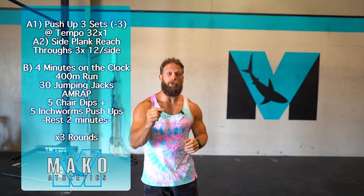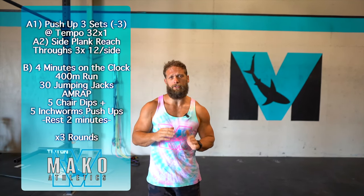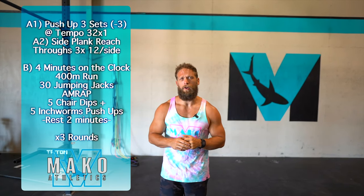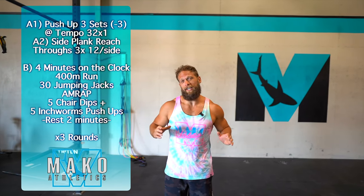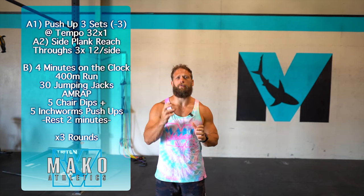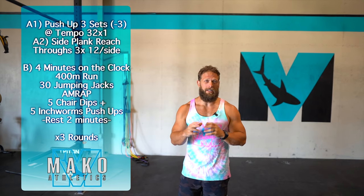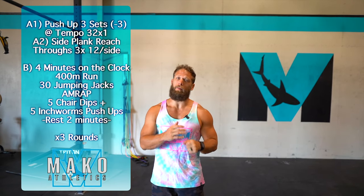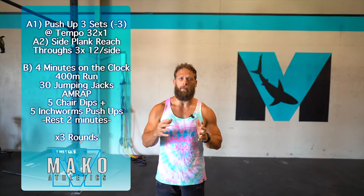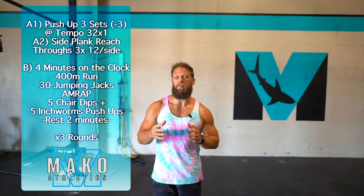It's going to be pushups with a tempo of three seconds down, two second pause above the ground — we don't wanna actually touch the ground with this tempo. This is where you'll decide if you're gonna put your knees down and come up, or just come back up. We're gonna focus on quality control and movement. The minus three means three reps from failure, so we're gonna push this set pretty hard. When technique starts breaking down, that's where we're gonna stop it.